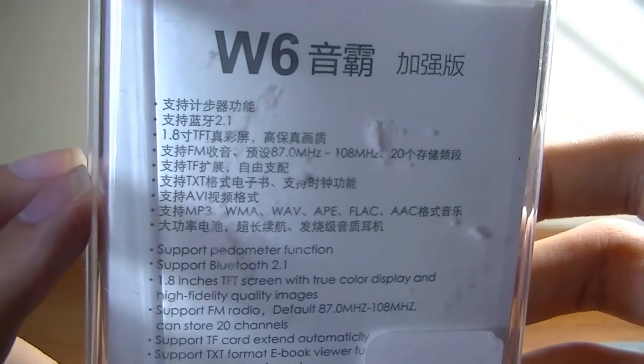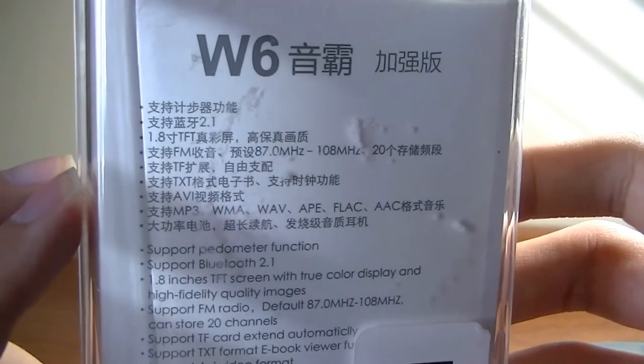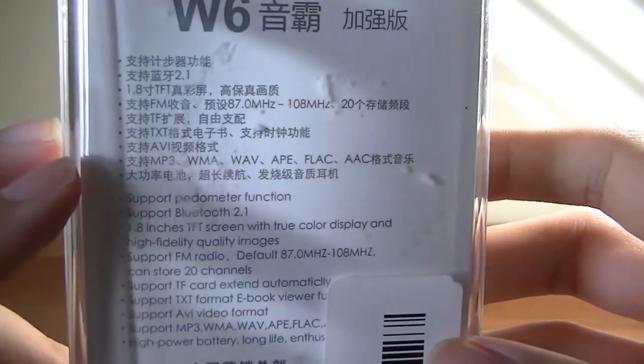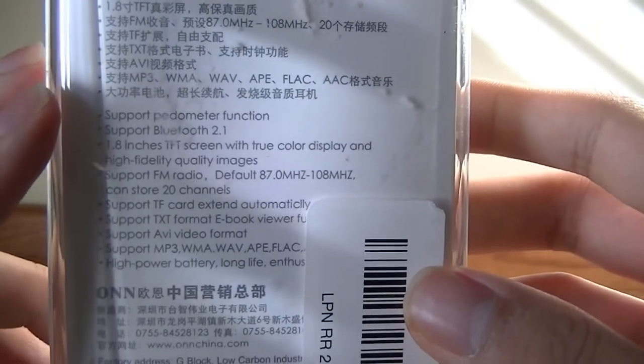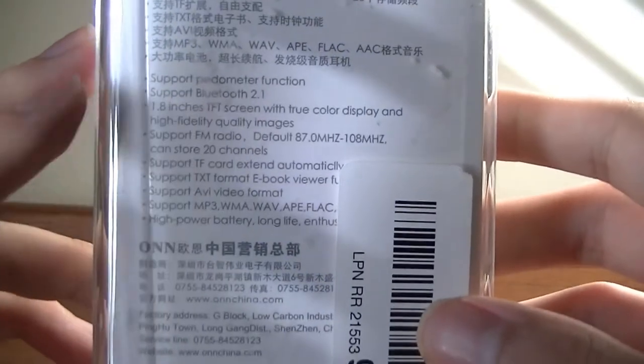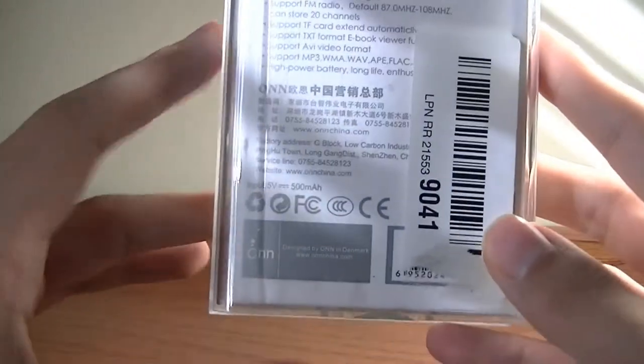It supports a micro SD card for memory expansion, even though 8GB is built in by default. It can play back images, text files, and MP3/WMA files without any issues. It also has a pedometer, which is actually pretty interesting — almost like a light fitness tracker.